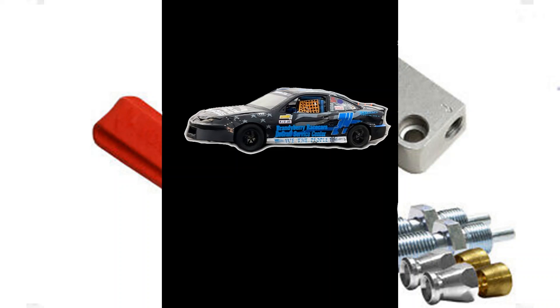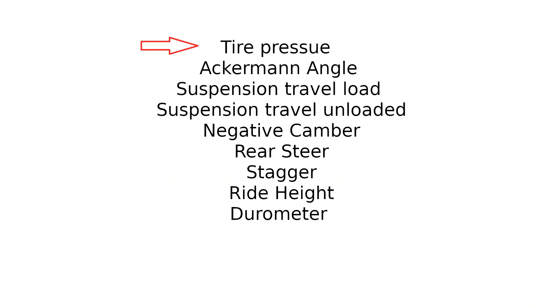We get into tire pressure, Ackerman angle, suspension travel load, suspension travel unload, and negative camber. Race cars in general have negative camber on one, if not all tires, depending on your track rules and class rules. Some class and track rules allow for rear steer — that is not where the tires actually turn. Along with that, there's stagger, which is very similar to rear steer. Ride height is another crucial one, because the lower the car can get to the ground, the faster it's going to be.